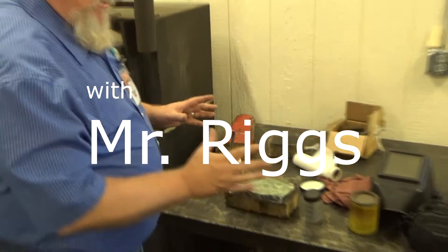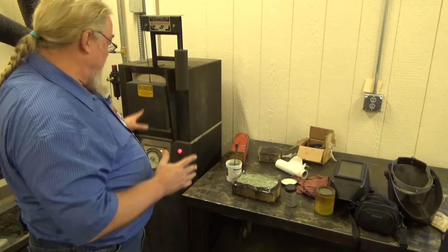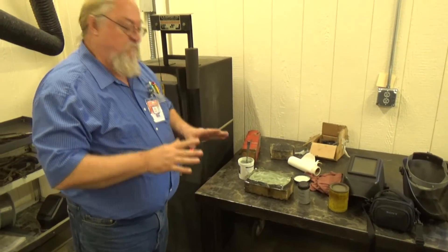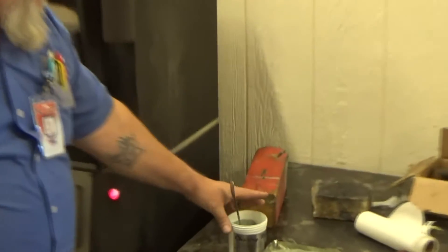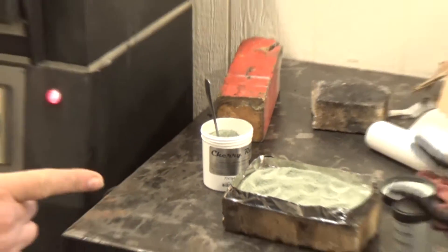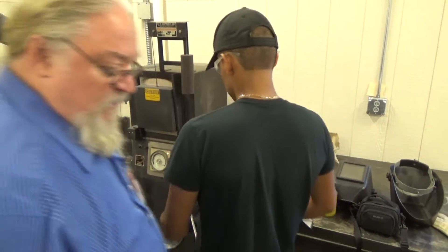So now I've set you up — your parts have been in the heat treat oven at about 1,650 degrees for about an hour and a half. I've laid out your cherry red heat treating powder. Whoever's going first, go ahead and open the door, bring one out, and just set it on there to start with.